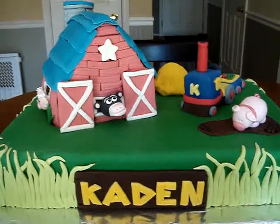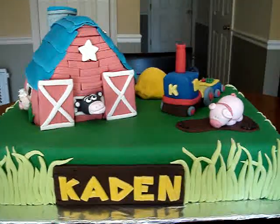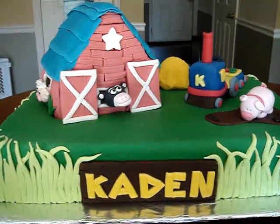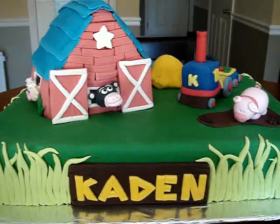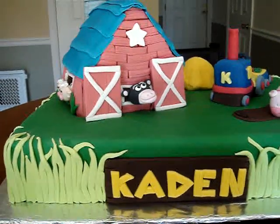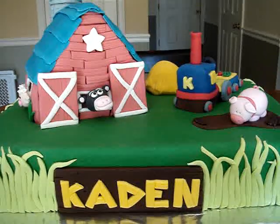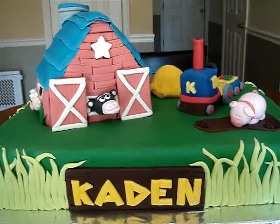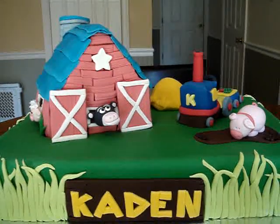It looks decent to me, and I hope you guys like this one. If you have any tips for me in making these figures or making a theme cake like this look better, just email me. I'm always looking out for those tips and I always try them. Thank you so much. I hope you guys enjoyed this one, and thank you for those who leave very encouraging comments — you guys inspire me. Thank you.